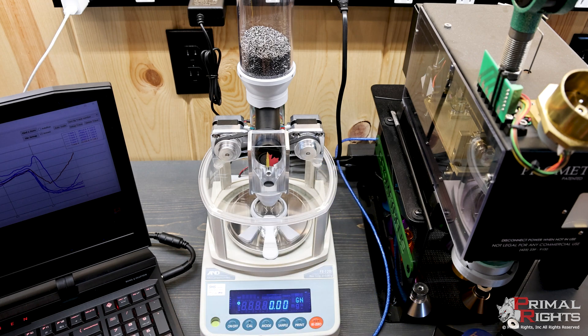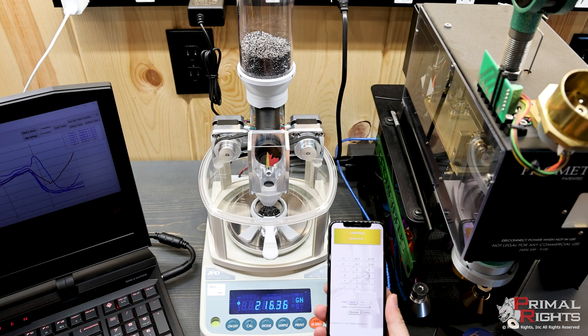I just put some N570 in the hopper, and we're going to go through the calibration process. When you start up the Autotrickler app, it'll look for it, find it, and connect to it. Now you enter the weight, but before we do that, we're going to calibrate with the N570. Basically what it's doing right now is learning how big the kernels are and at what rate it's dispensing.